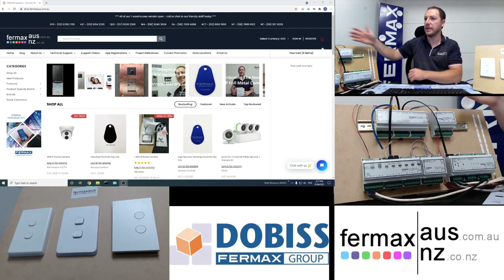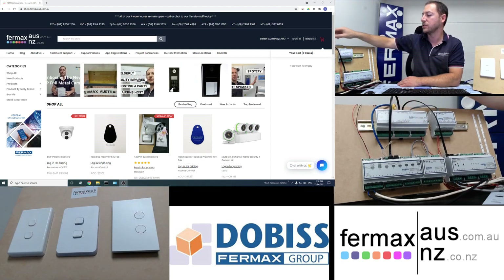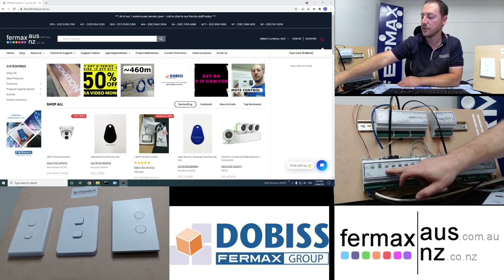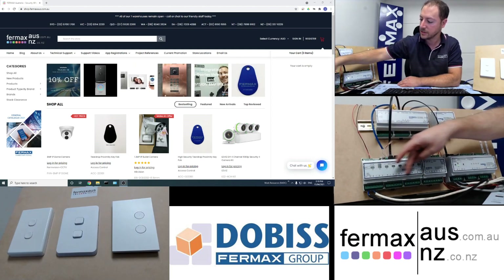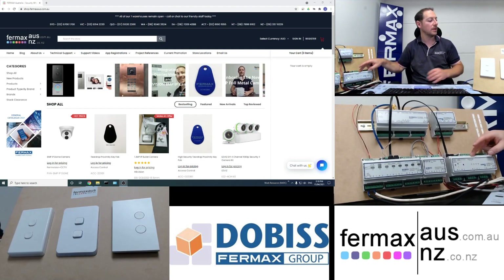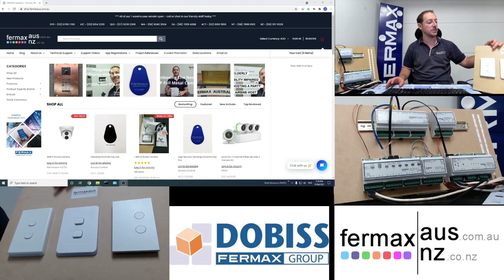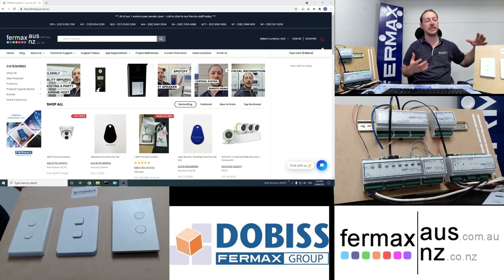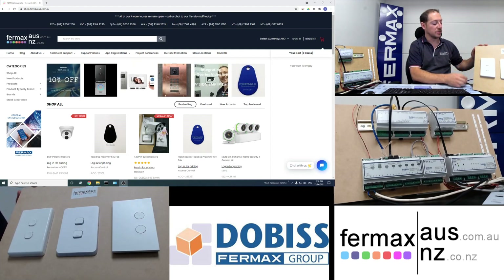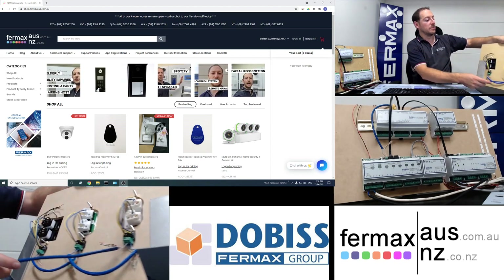On my right here we've got the main components, the hardware components. We've got our NXT server which is the brains of the system, connected via ethernet onto our network. We've got a relay extension module which provides some dry relay contacts out. We've also got another relay module here with an extension module that gives us 12 relay outputs, and a universal dimming module that has four outputs on it.